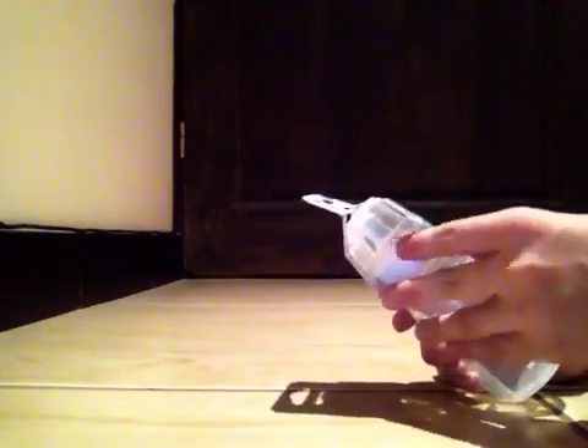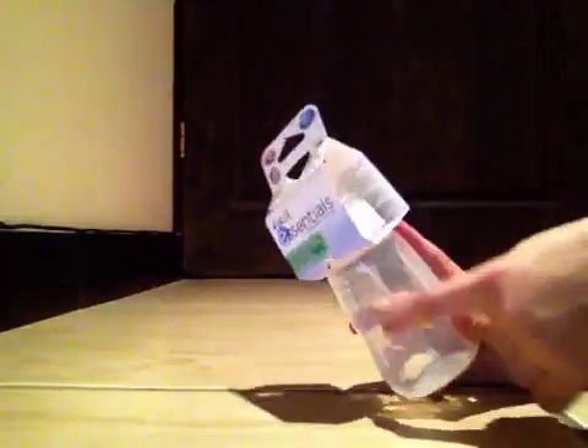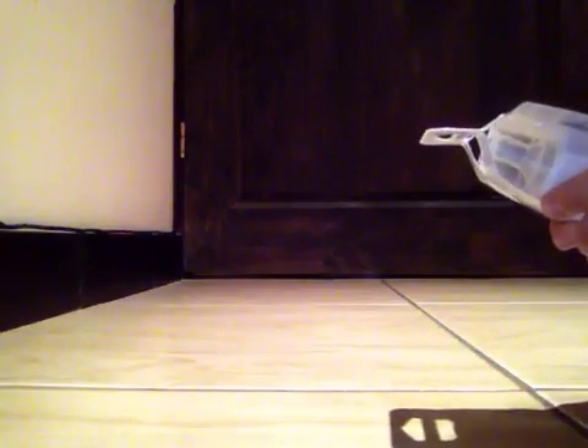Hey guys, I have a very small new bottle for you. It's a First Essentials bottle — it's really cute. It's transparent and holds up to five ounces, so it can hold a lot of milk. It says 'simple solutions for your baby.'